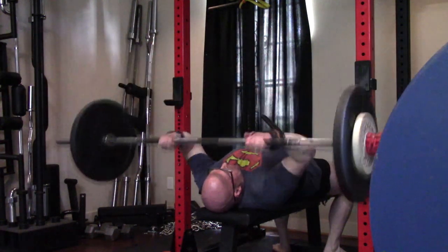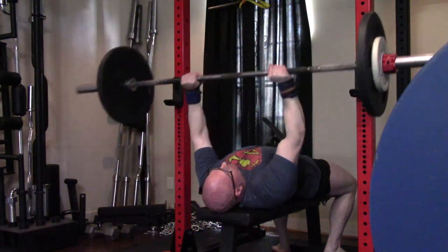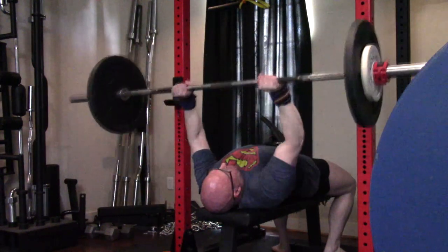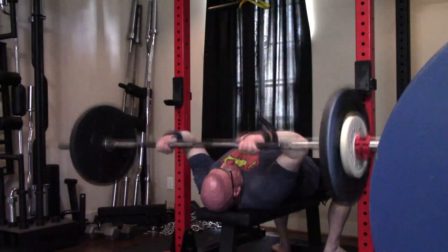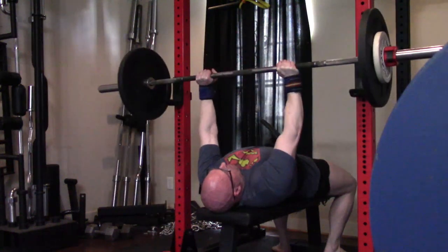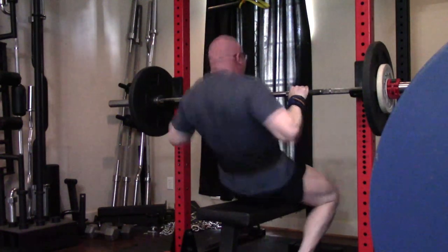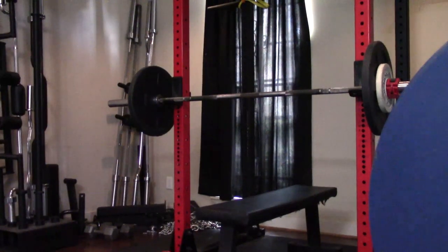Minor snafu from last time: I got my plate math wrong. I called the weight 75 pounds, but those are two 10-pound plates on each side — that's 85. And then I took those tens off, replaced them with fives, and called it 65 — it was actually 75. I corrected the math this time on the straight curls.